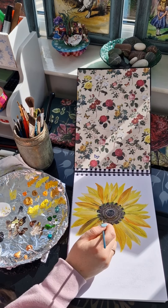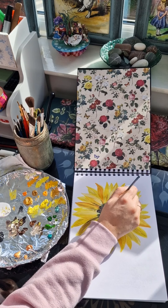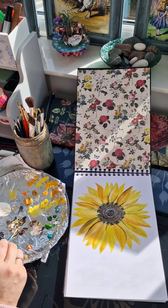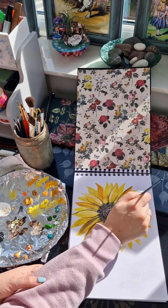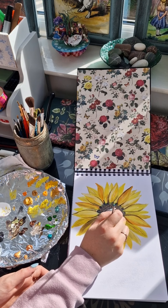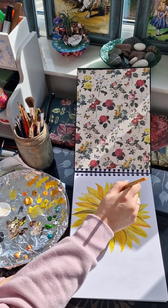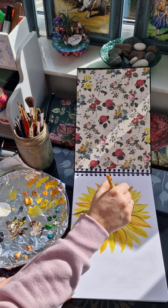Once you're happy with the tones of the petals, it's now time to define the layers. To do this I'm just adding a dark brown to the sides of some of the petals, predominantly the ones on top as these are the main focus petals. This technique creates almost like a shadow effect, trying to make the flower look more 3D. I'm also using what is left of that brown on my paintbrush to drag over some of the petals, adding more of that dry brush texture. You can add as much or as little as you want — there is no wrong answer.